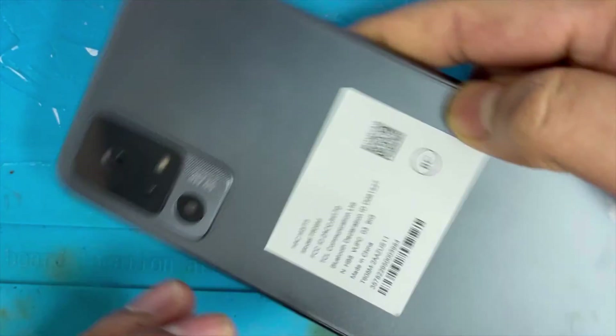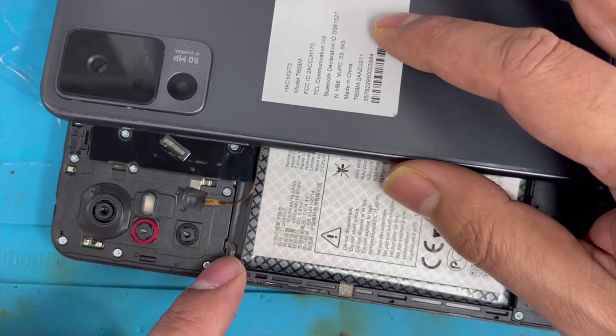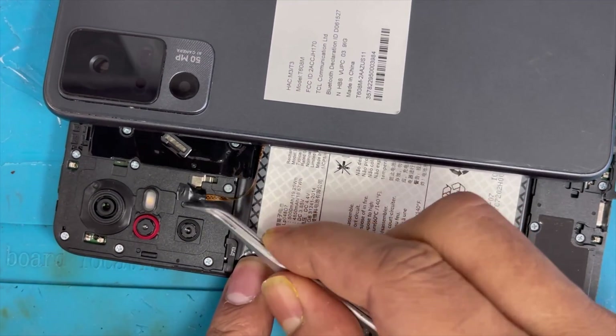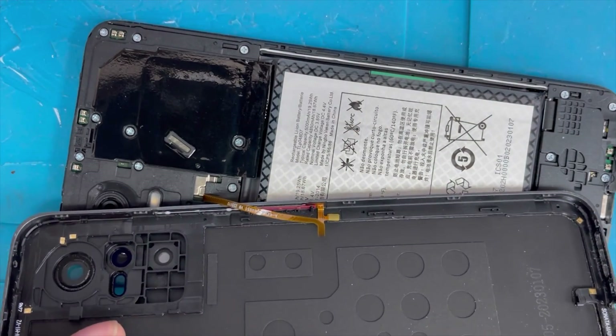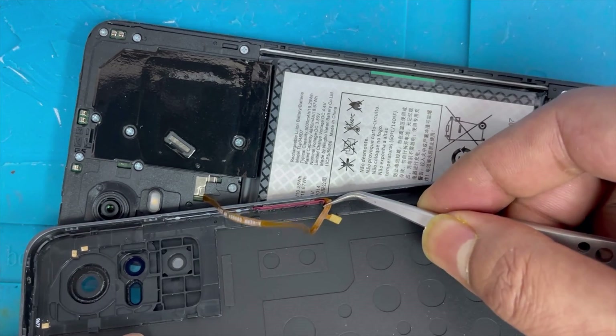Now just unclip the back cover and slowly lift it up. You can see here is the fingerprint ribbon, and there is no connection, so we have to separate the fingerprint flex from the back cover.